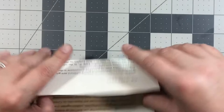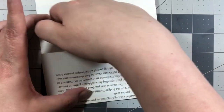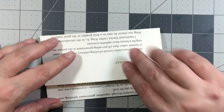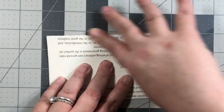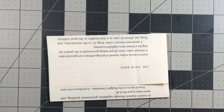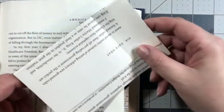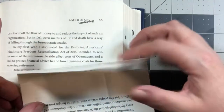So basically, all you're doing to make the envelope is folding up the page to where you want the amount of pocket, and then folding it over for your flap, trying to make it as even as possible. If you're going to insert it into a flap, you'll have to decorate the whole thing — both inside and out. You don't have to decorate the inside if you don't want to, but I usually do.